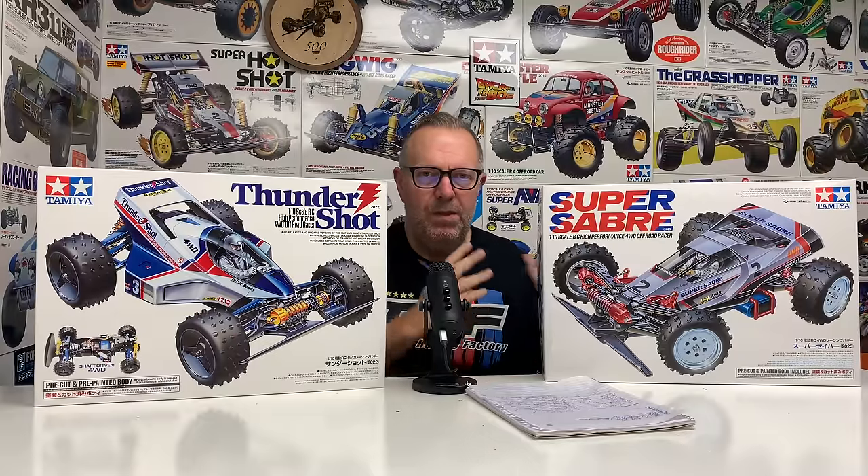So why this car is so important to me: the Thundershot was my first ever Tamiya build, but it was so close to being the Super Saber. The Super Saber was October 1987, and the Thundershot was November 1987 — there wasn't a great deal between them. At the time, the Thundershot hadn't been announced yet, but the Super Saber had. I was looking at maybe the Super Shot — I don't think I could afford the Bigwig, though that's probably the one I would have got. But it came with a Techni-Gold motor and needed the 8.4 volt NiCad, so it was just an awesome thing.